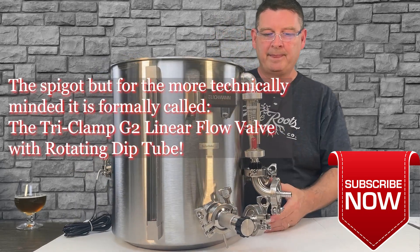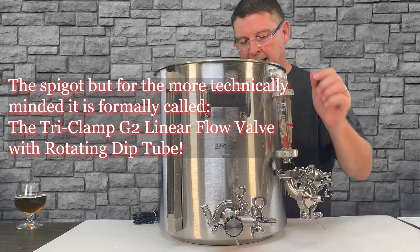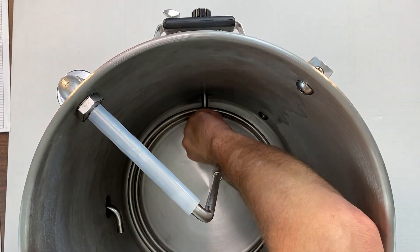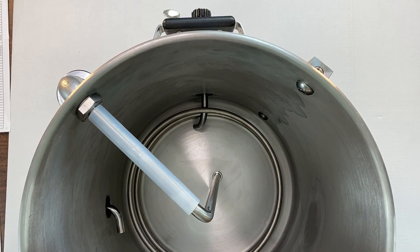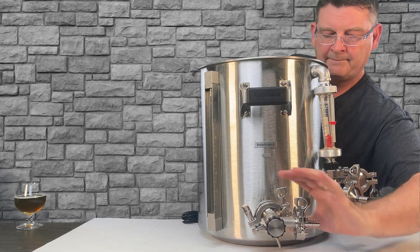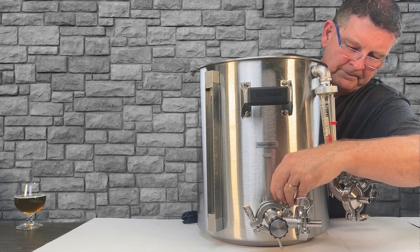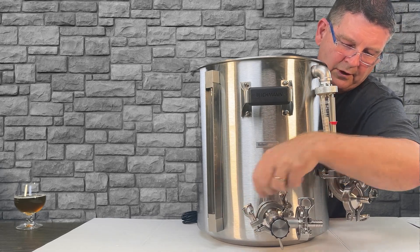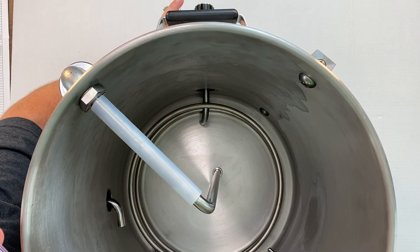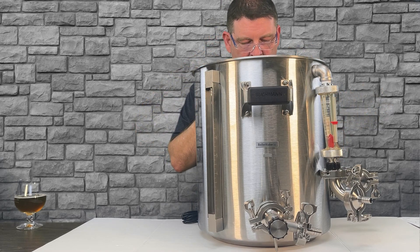Essentially, this is your spigot — this is where your beer comes out. You can probably see from above, we have a rotating dip tube right there, and we can actually rotate that dip tube with a little arm down here. Now, if you over-tighten your tri-clamp like I did, it won't move. But if you don't have it crazy snug, you can rotate it. So you can move it down, you can bring it up if you have a lot of gunk on the bottom, whatever you want to do.